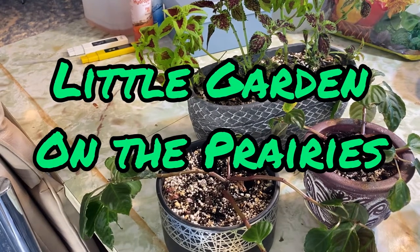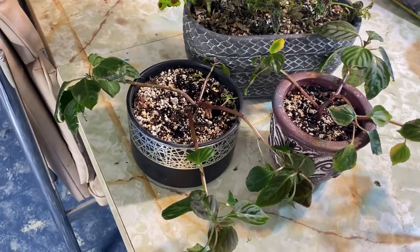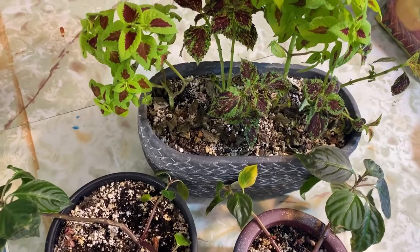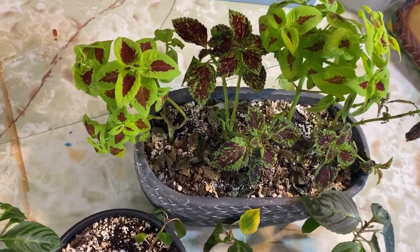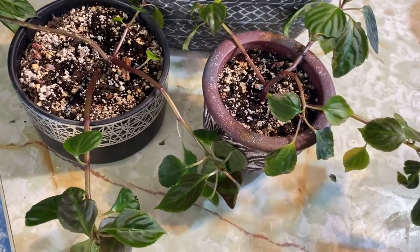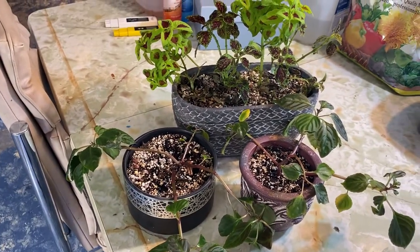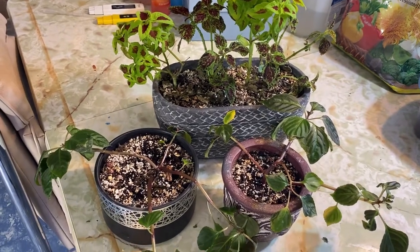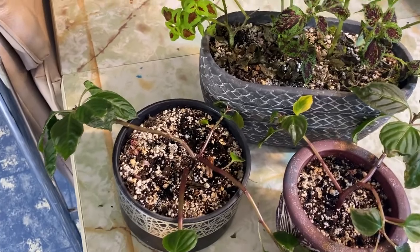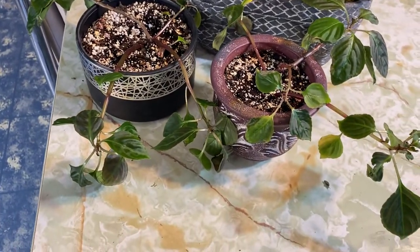Hi there and welcome to my channel. Today's video we are going to be doing some propagating of some of these flowers that I have taken from my garden last fall. These are a couple kinds of coleuses and these are two impatient plants. Last fall before the frost came I took some cuttings, I rooted these, I put them into these pots and they have been sitting in my windowsill down in my growing space all winter and they've really taken off.